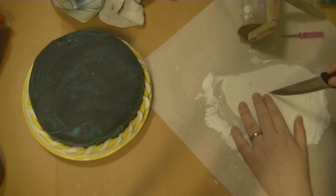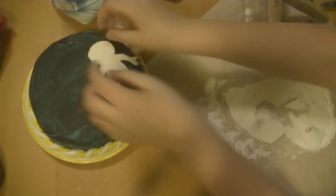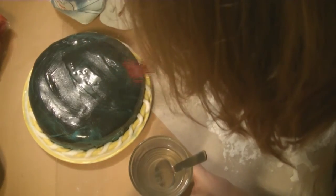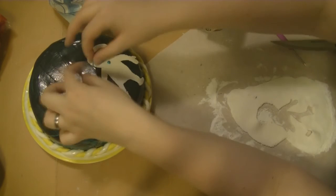It occurred to me that the cake was really dark, so maybe it was going to be a space theme. I made an astronaut and wanted to put it on the cake, but it didn't stick. I thought water was the solution, and I used a lot of water — but it took like three days to dry out, so that's way too much water.